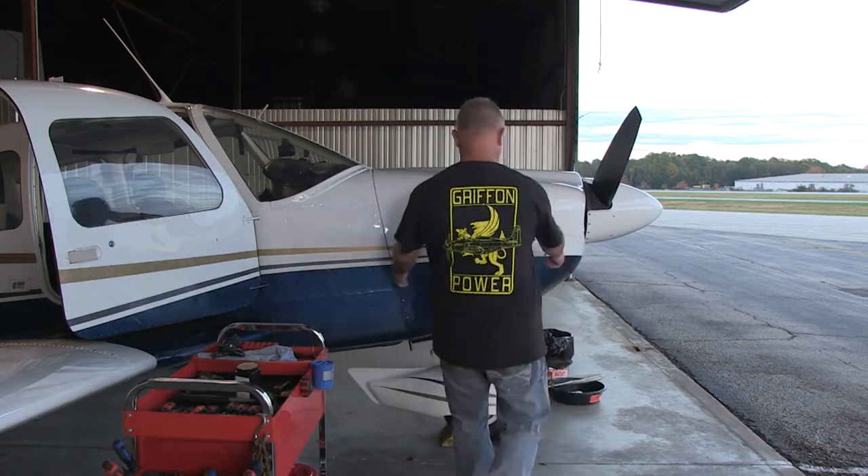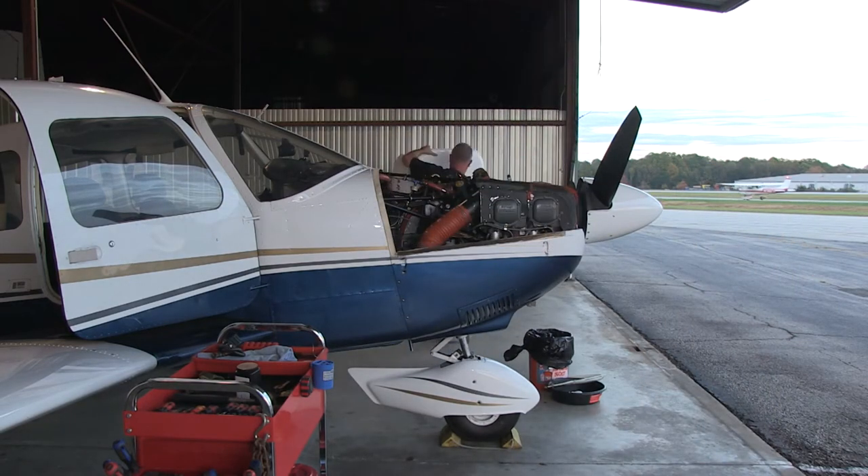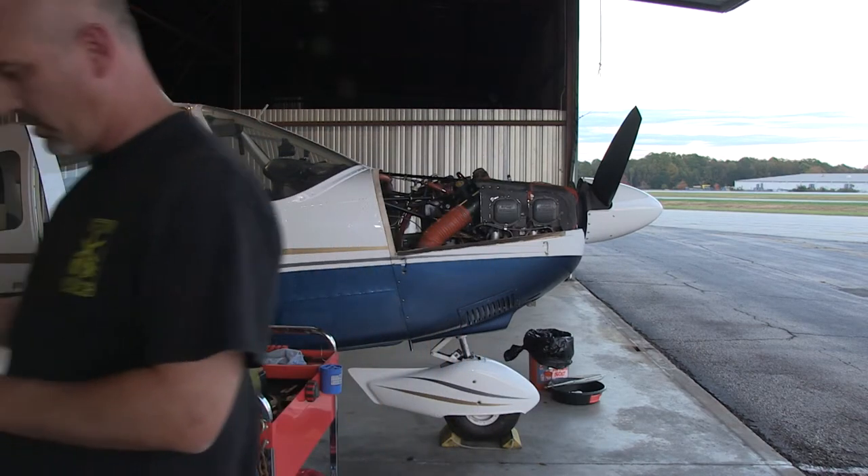First thing we've got to do is take the cowling off the airplane. Now that we've got the cowling off, we're going to glove up.